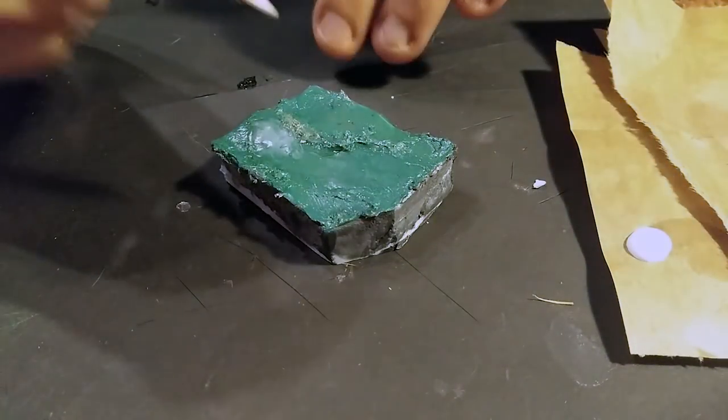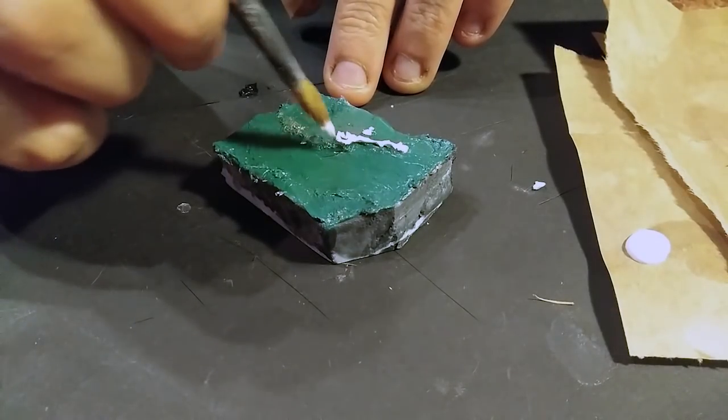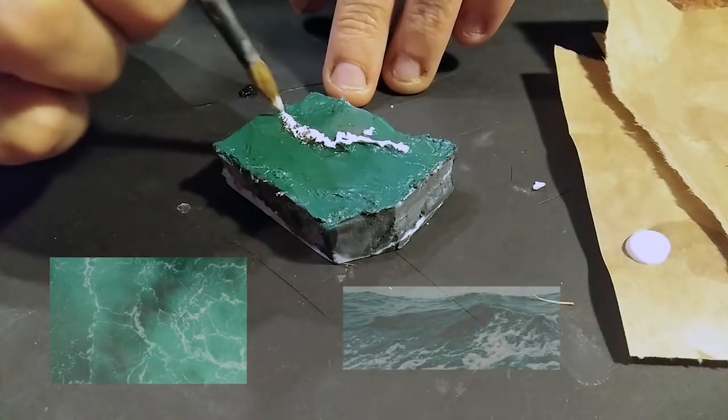Once it's dry, use white to paint the blocks with loose strokes. Add some dots of white to represent little pieces of foam. Look at ocean images for reference.